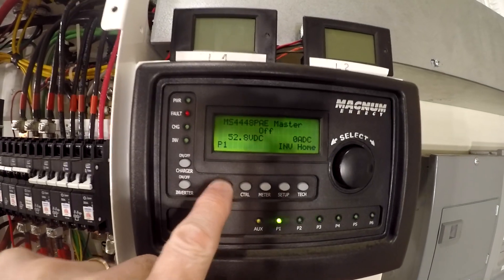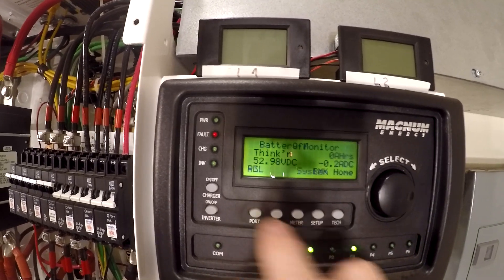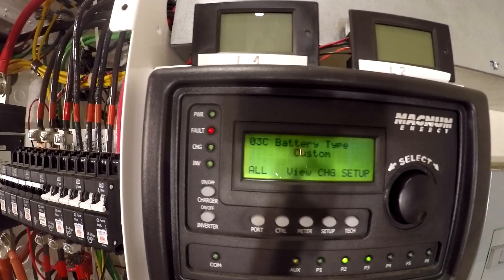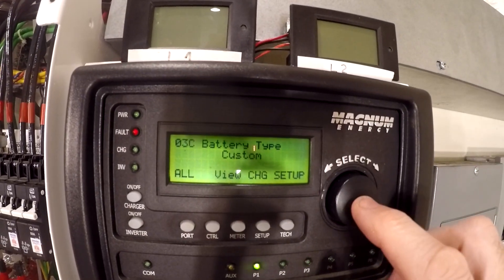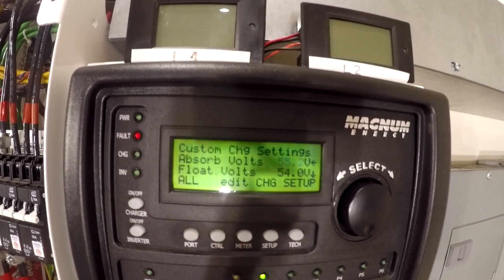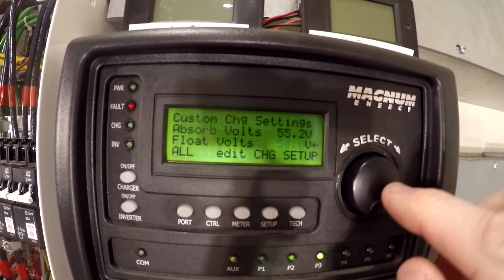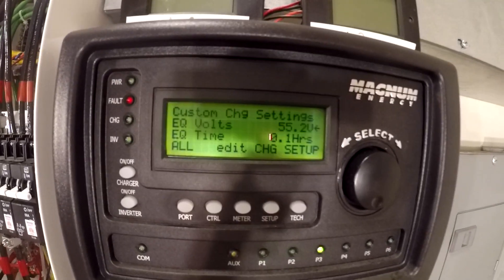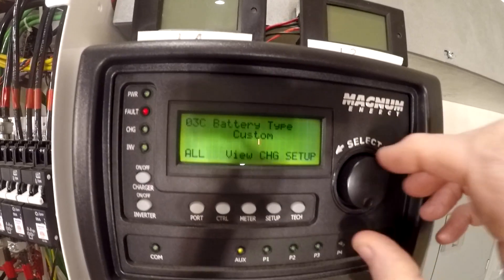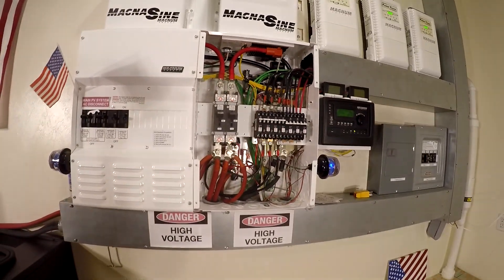The first inverter is off, the second inverter is off, and it's in thinking mode. Let's go to setup, go to charger setup. This used to say flooded, so I changed it to custom — I'm not sure this is going to work. Custom, and then 55.2 volts, which is a little low, but I want to start a little low. I might stay a little low for absorb. The float is at 54, which is also slightly low — it may be good. Equalize at 55.2, but we're not going to equalize these batteries — you don't equalize lithium. The equalize time is set to 0.1. Hopefully that'll work. Basically the next step is to turn it on and see if it'll actually work.